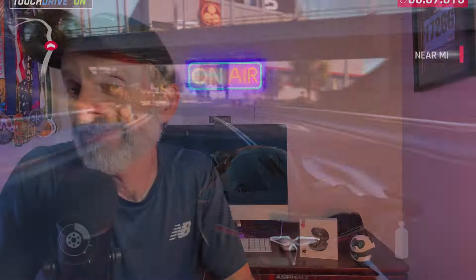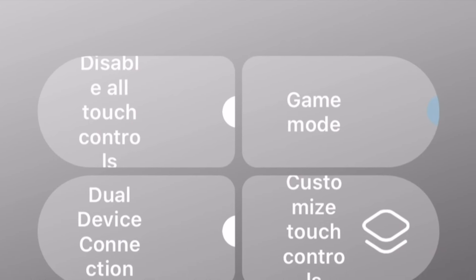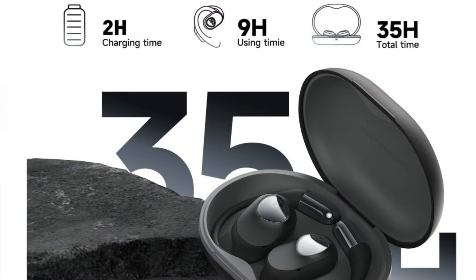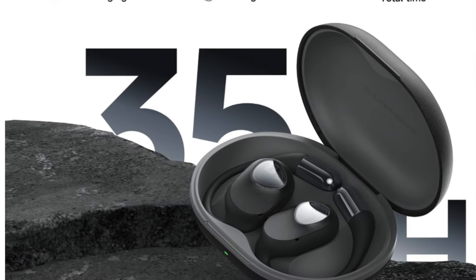These do have a long battery life. Regardless of what you might be listening to — whether it's a podcast, streaming music off Spotify, or watching a movie on Netflix — you're going to get nine hours of playtime under normal use. If you have LDAC turned on or gaming mode enabled, that's going to reduce the playtime. But under normal use you get nine hours, and with the charging case you get up to 35 hours of playtime.